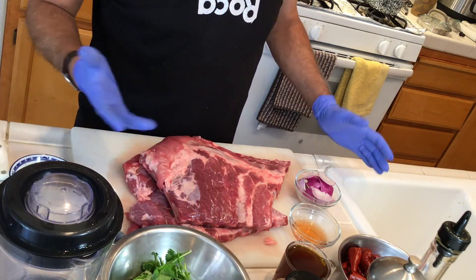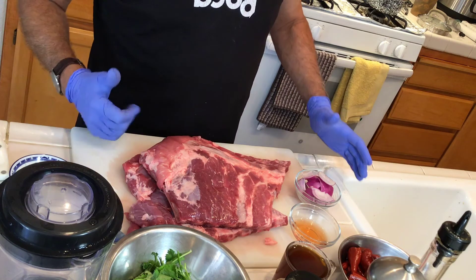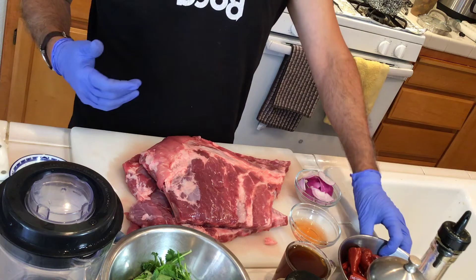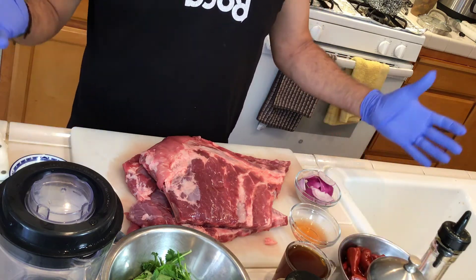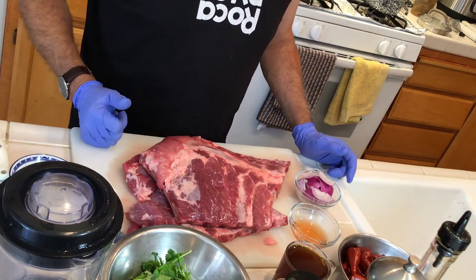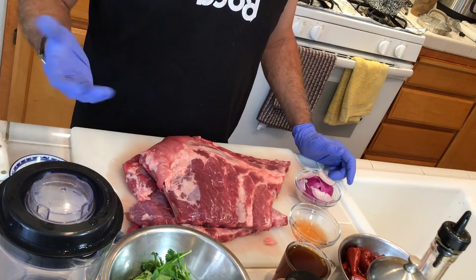What I'm going to show you right now is the easy way to cook the ribs in water. I want to proceed to make the panca paste and after that add all the ingredients in the blender to make a marinade. Half of the marinade is going to be used for cooking in the pot.